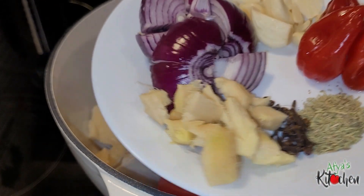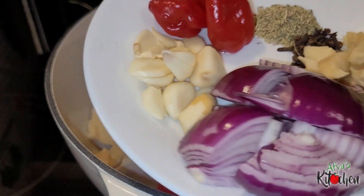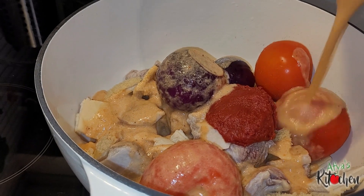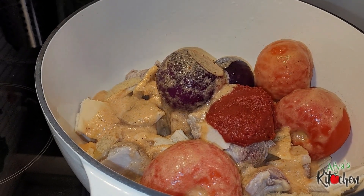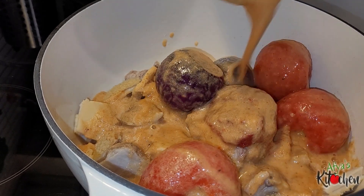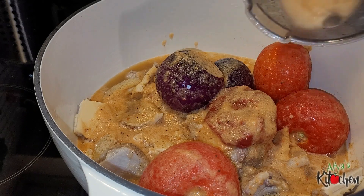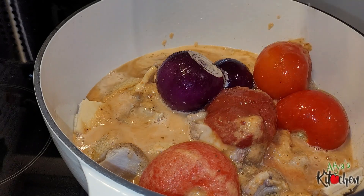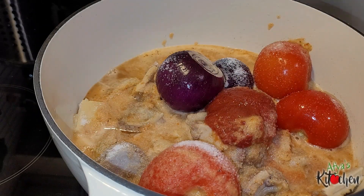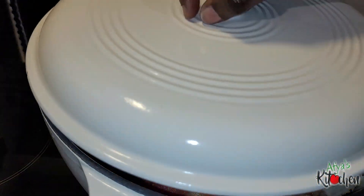I will list everything in the description box so you can check it out later. For the rest of the marinade I have some onions, ginger, cloves, rosemary, red habanero pepper, and garlic. I will blend them and pour it over the meat, then rinse the blender with some water and pour it over the meat again. I will season with salt and one shrimp stock cube — you can always season to your taste.